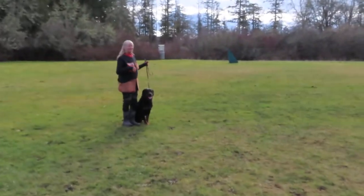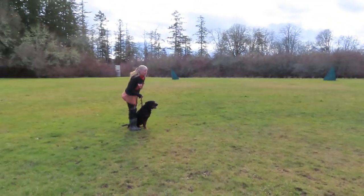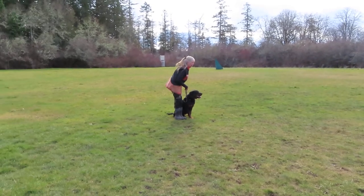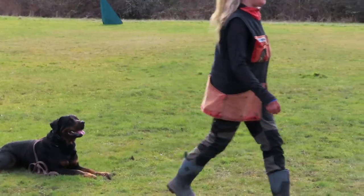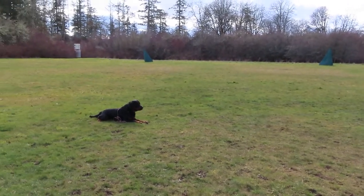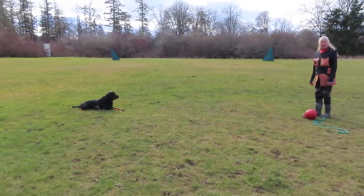This is teaching the back transport with a ball. To teach this, you need to get a toy that the dog super, super wants to have. Lisa's going to teach the dog left leg. If the dog doesn't like the toy, it won't work. You've got to get a toy that the dog's just super, super crazy for.